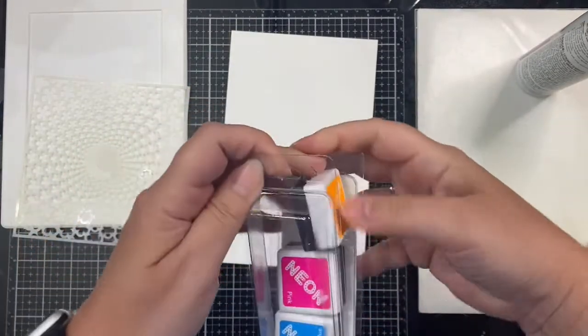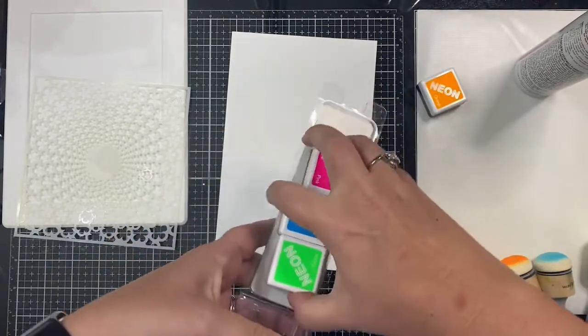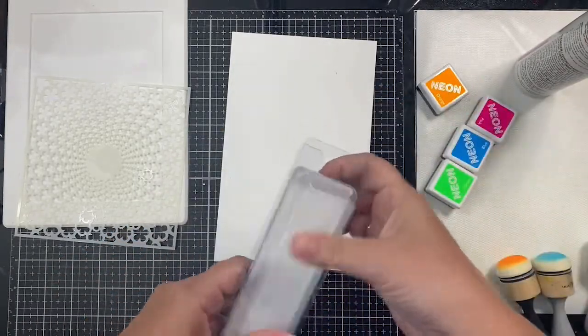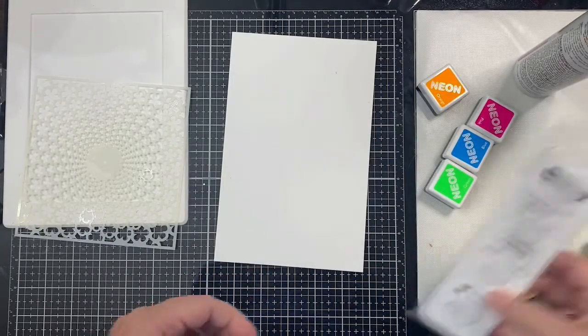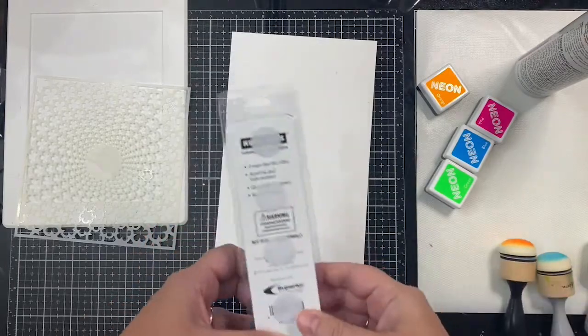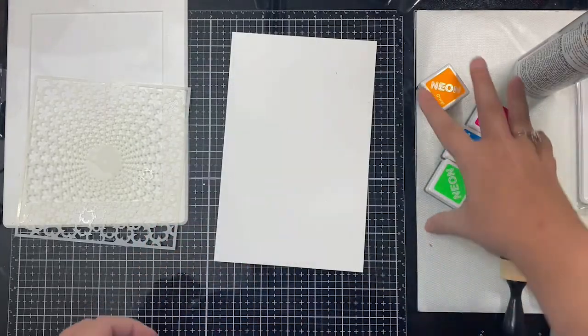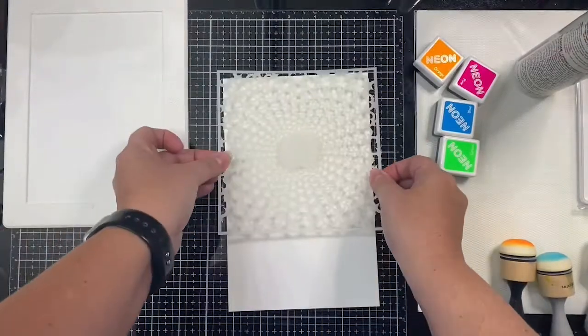I'm using these little neon ink cubes from Hero Arts, and to apply the ink I like to use the domed foam applicators. I keep the little foams attached to the back of the ink packaging with some velcro circles. Now I'm going to apply the stencil.